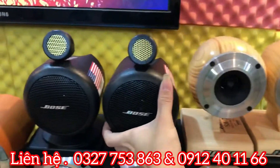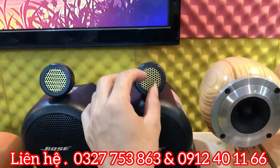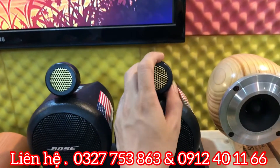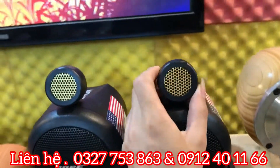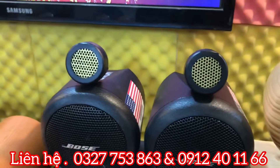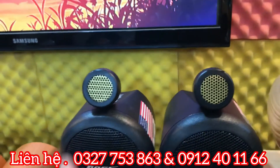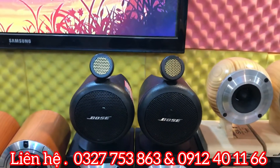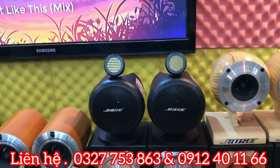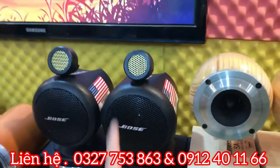Tiếp theo là em Bo AT30. Em này có một siêu chép màng Titan và một siêu chép màng Thạch Anh. Siêu chép Thạch Anh đánh tiếng rất hay, lên giải rất cao, không gây trội tay, đánh từ giải 20kHz trở lên, tiếng rất phê. Giá 1 triệu 700 nghìn đồng để em lên xe.